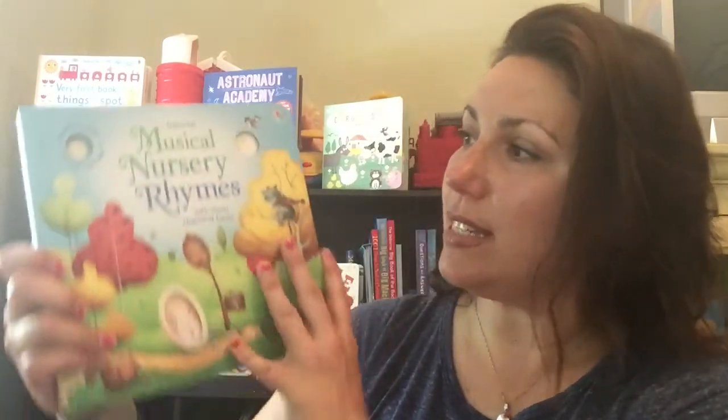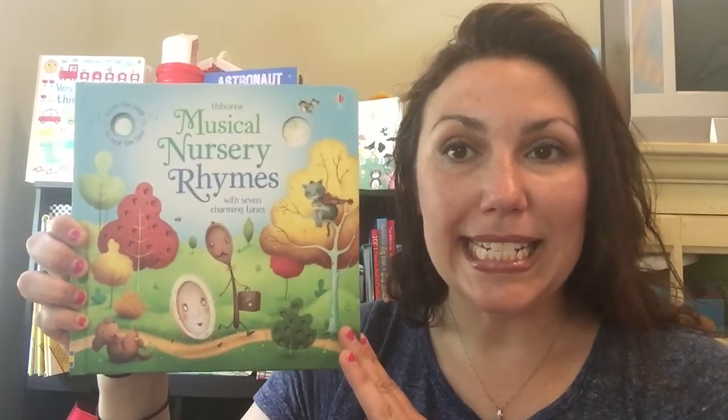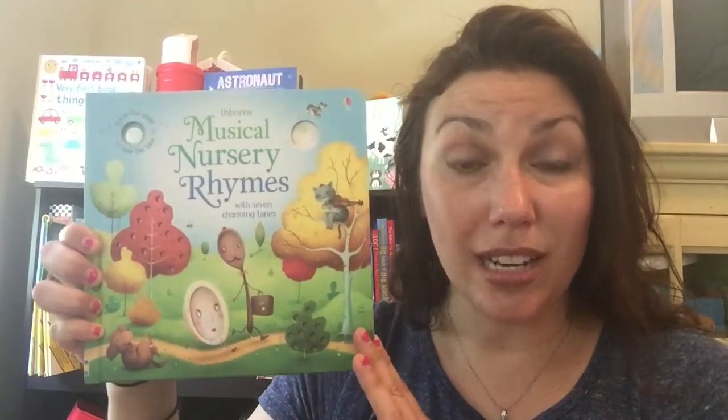Hey everyone, it's Heidi with the Usborne Experience. I just got a new box of books in the mail, and one of them I got for my two-and-a-half-year-old son, who loves our noisy nursery rhymes book. I decided it was time to step it up a notch and got this fantastic Usborne Musical Nursery Rhymes — and I couldn't do this book justice without letting you actually hear it.